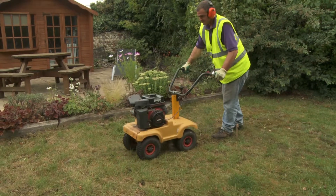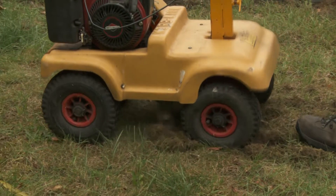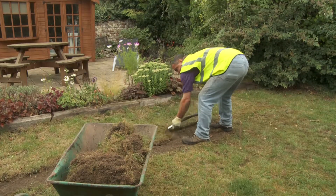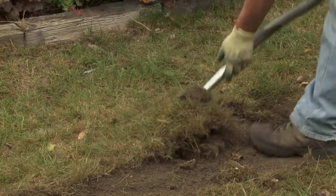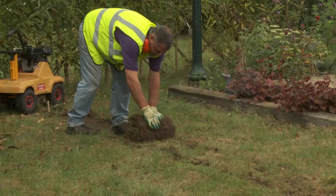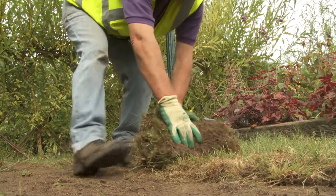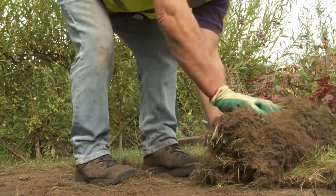The first job is to take away any existing vegetation. Using a turf cutting machine from your local hire shop or a good quality garden spade, take off any old grass and weeds and make sure that roots are removed. If you have time, vegetation can be sprayed off using a systemic weed killer.